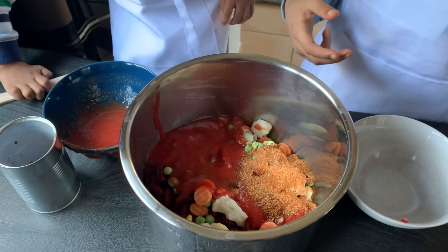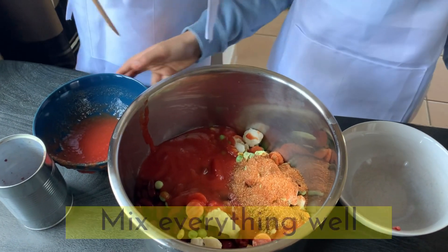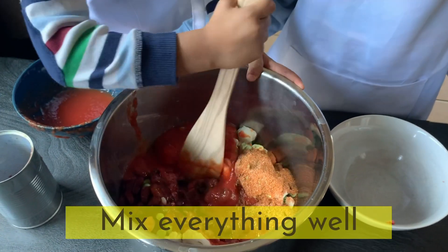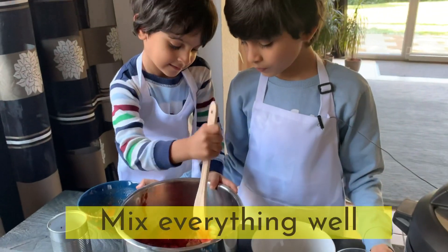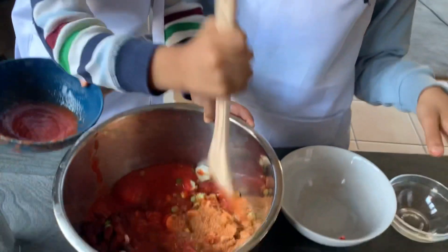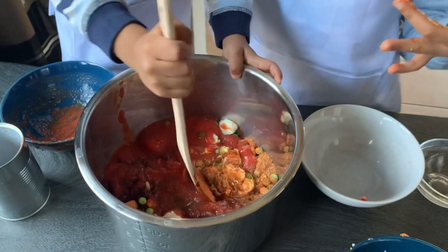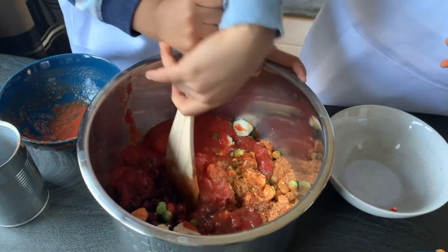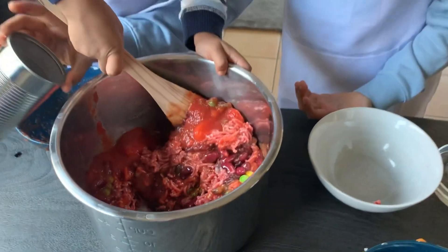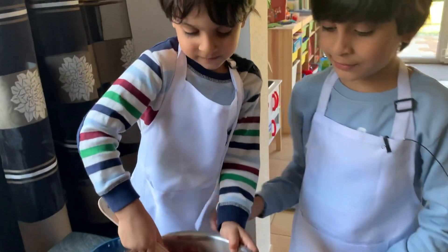I do mix everything because I mix every time. This is just like that — this is so hard! I can do it... it's too heavy. Oh, you have to hold your pot!